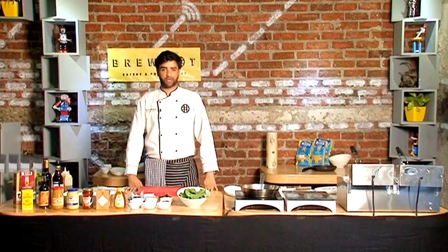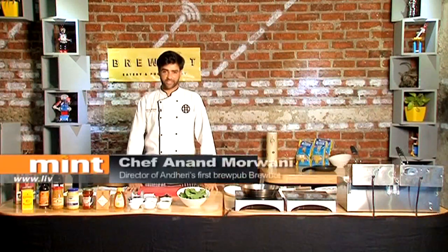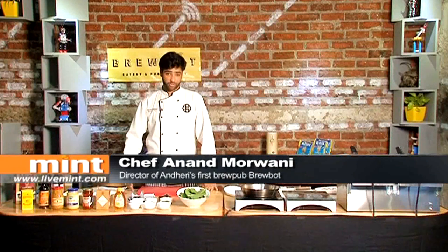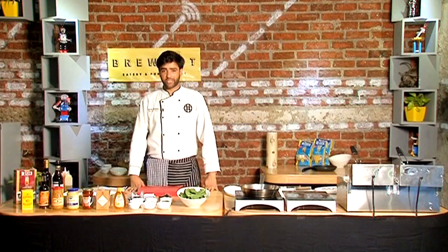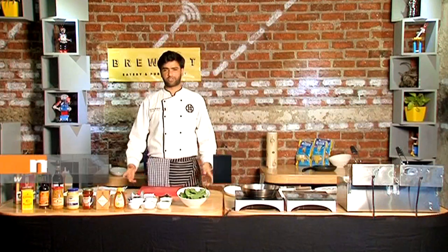Welcome to the Kitchens of BrewBot. My name is Anand Morwani and I'm the executive chef here. Today I'm going to show you how to do a very easy chicken starter. It's called a chicken rotolino — you can also call it a chicken wrap. So let's start.